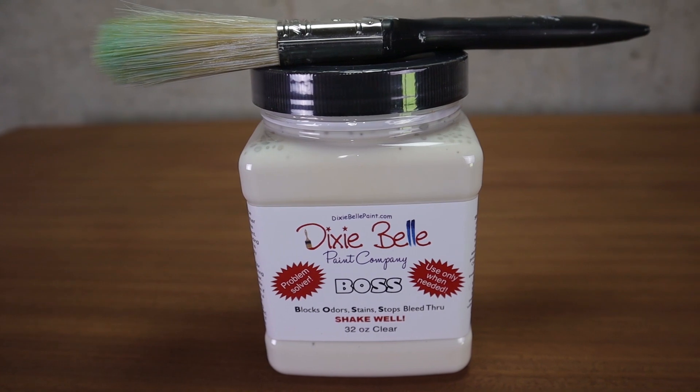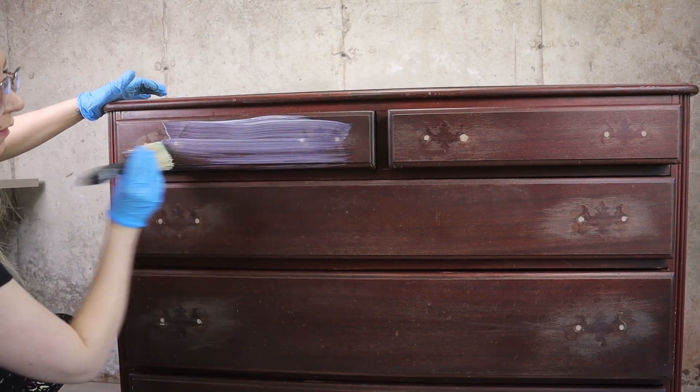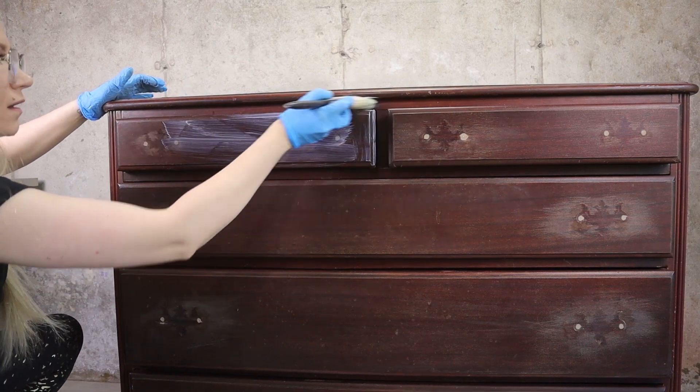If you have a piece that is mahogany or cherry, or anything that you are afraid is going to bleed through, just start with Boss. Two to three coats will do the job for any color. Lighter colors are going to be affected more by bleed-through than darker colors — the majority of bleed-through happens on white pieces. Another cool feature about Boss is that it blocks odors like nicotine odors, which are really hard to get rid of. It's a great product. Shake it well before use, and that is Boss.